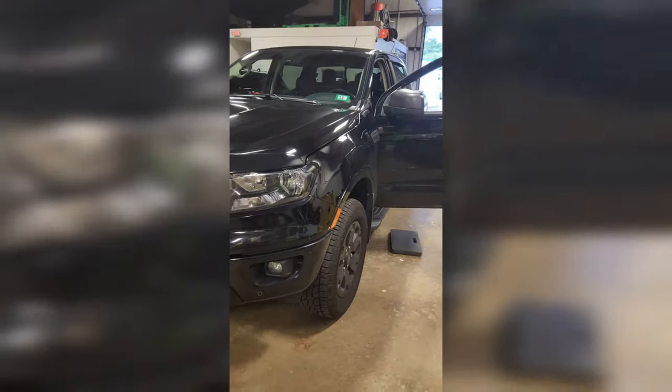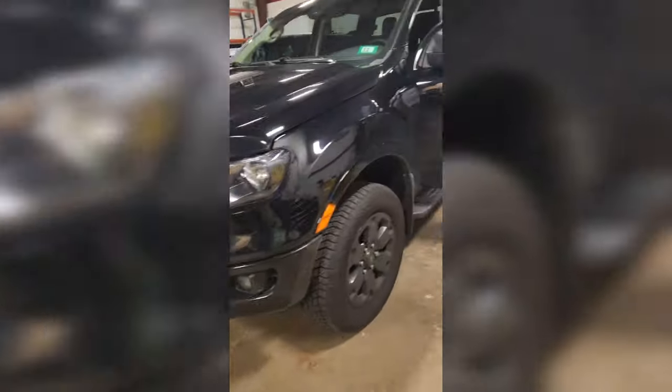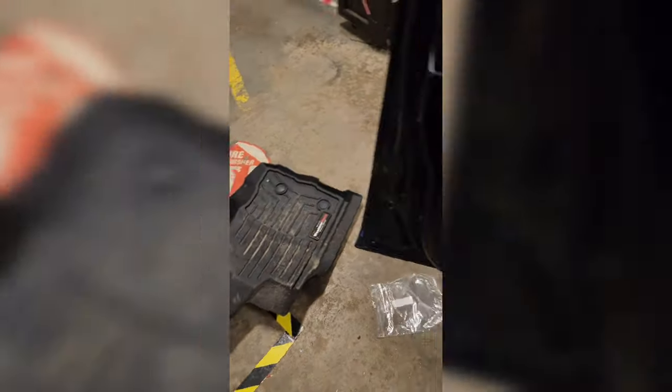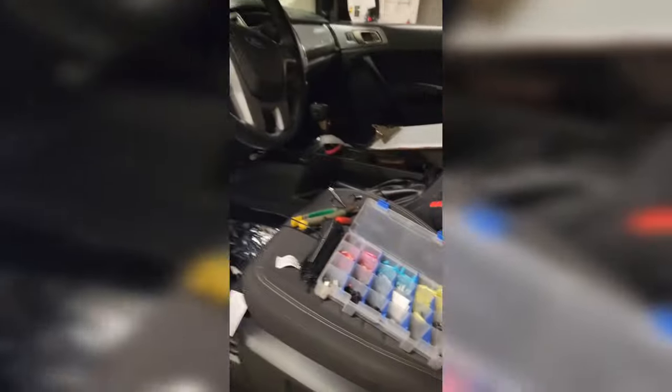Welcome back to the Modcast. Today we're working on my new truck — this is our 2021 Ford Ranger, probably the first video we'll have done about it. We talked about it on the podcast yesterday. We got some tint done, a brow done, and more stuff coming. We already got the basics done like rain guards and WeatherTech mats.